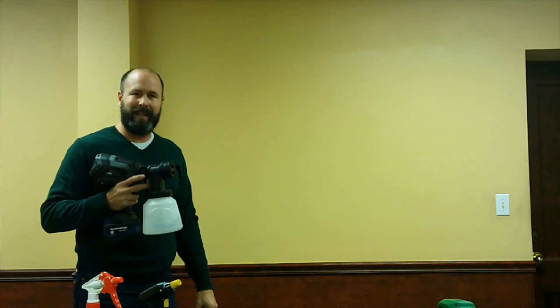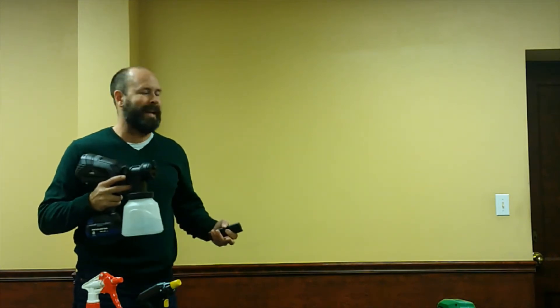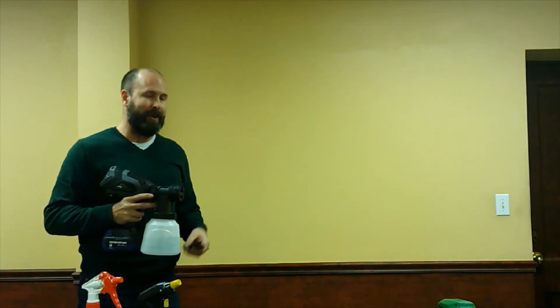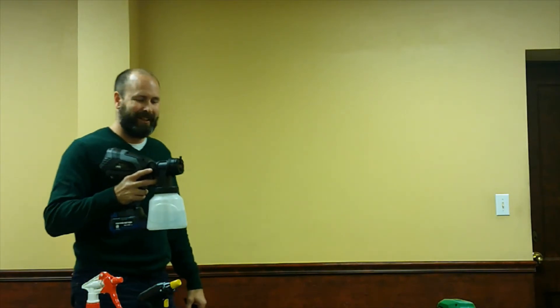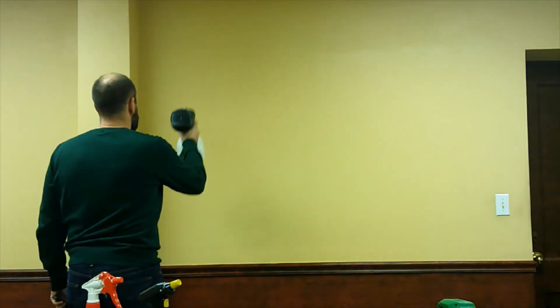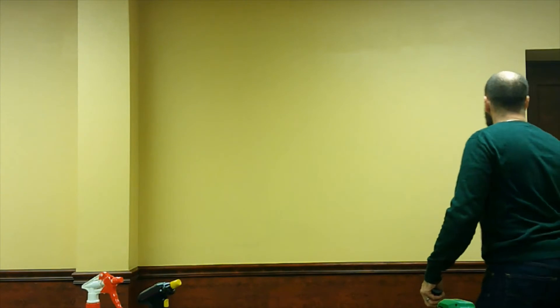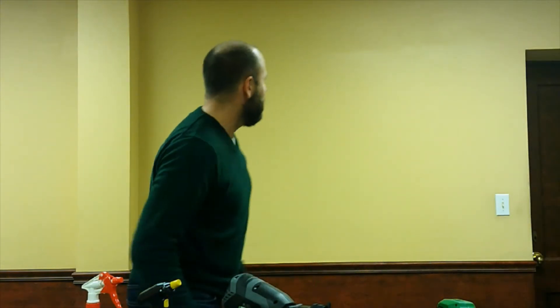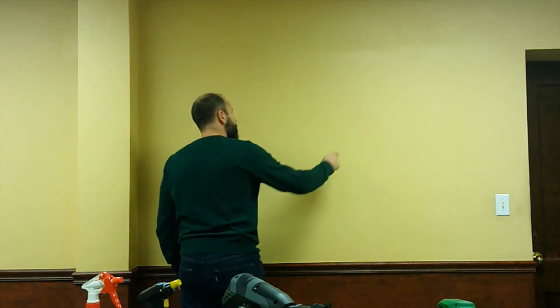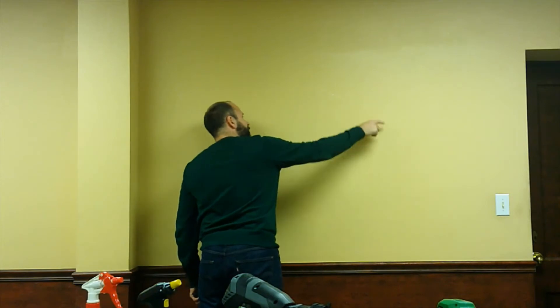Here's the modified paint gun. One thing I didn't mention — I'm just running water through here, which is why I'm not using PPE. Obviously I'd recommend PPE with actual disinfectant. That thing works very, very quickly — it's putting out a lot of product fast. Looking at the coverage, yes, I can see very good coverage, and it covers the surface very quickly.